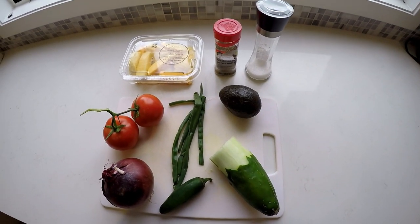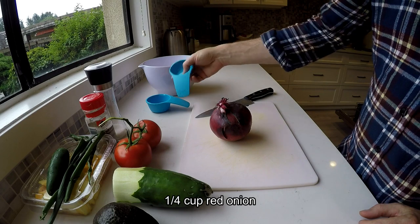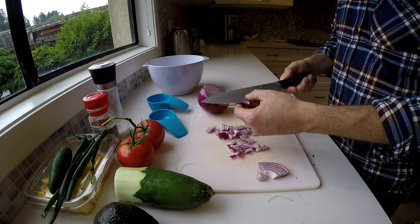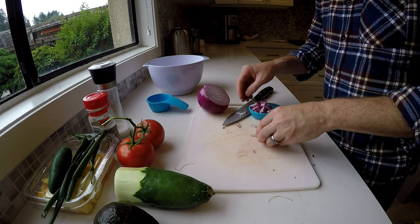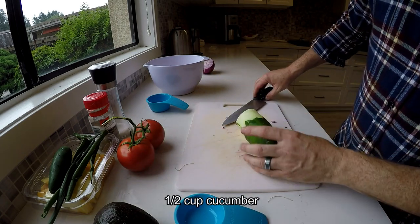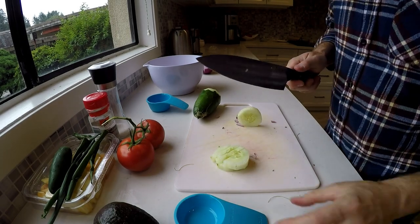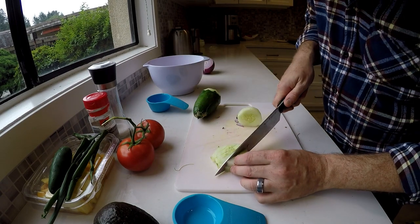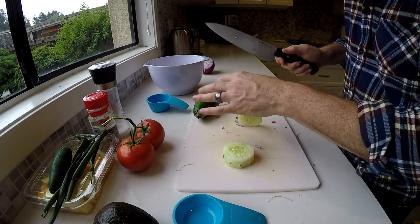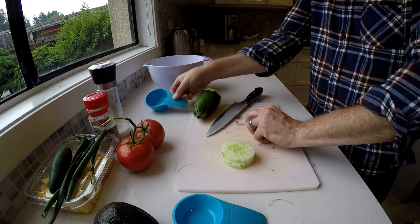We're gonna need a quarter cup of minced red onion — cut them into small, bite-sized pieces like I like in my ceviche. Then a half cup of cucumber. The cucumber pieces should be about a quarter inch, consistent with the same size as the salmon. A smart tip is to align your salmon and your other ingredients to be about the same size, just to create simple consistency.